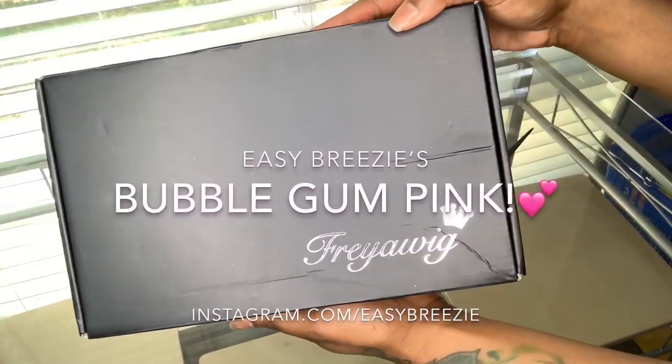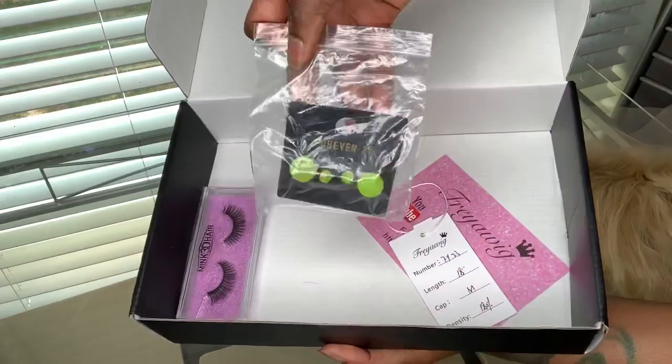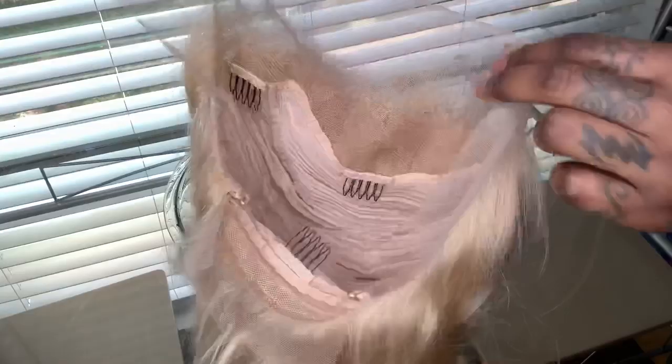What's up you guys? This is Easy Breezy and we're back with another hair sponsor. Thank you so much for sending me this beautiful 613 blonde lace front wig. Today we're gonna be doing a really cute bubblegum pink on the hair, so I'm gonna be doing a watercolor to achieve this, and I'm using the color Wild Cherry from Adore.